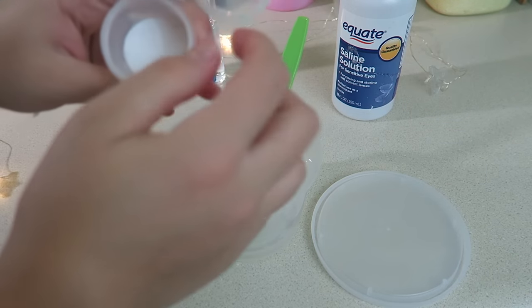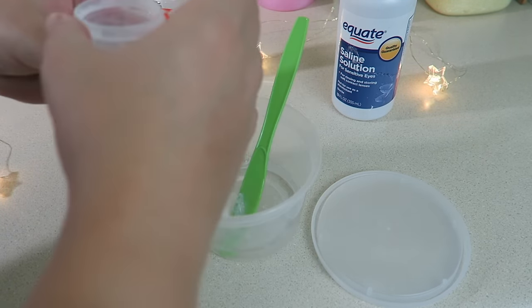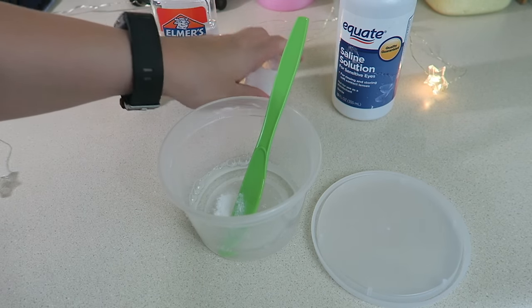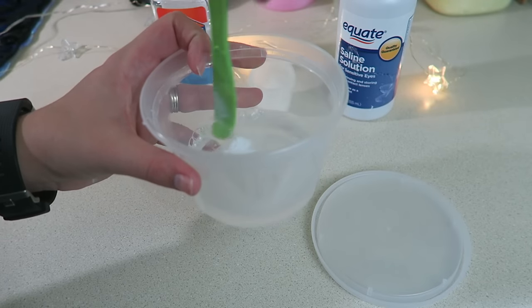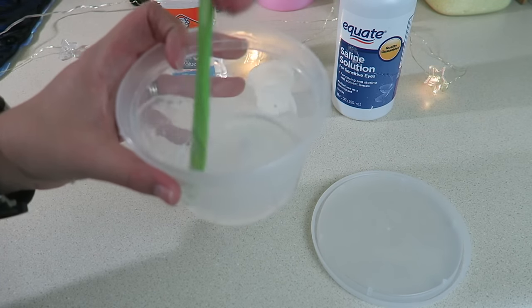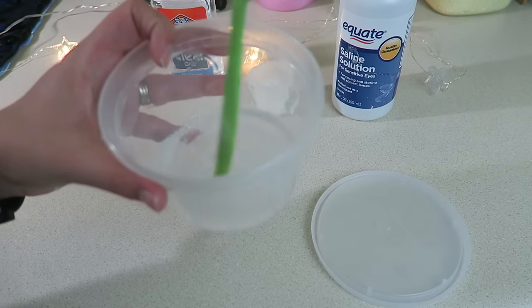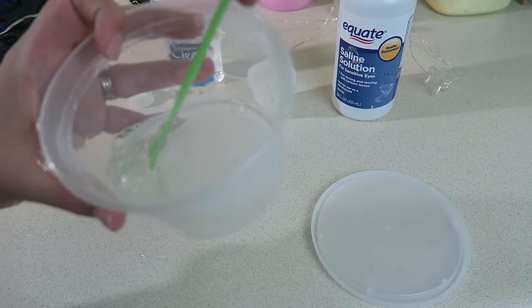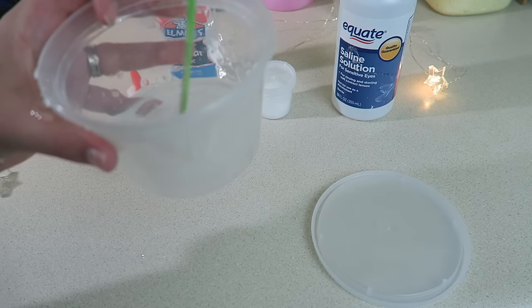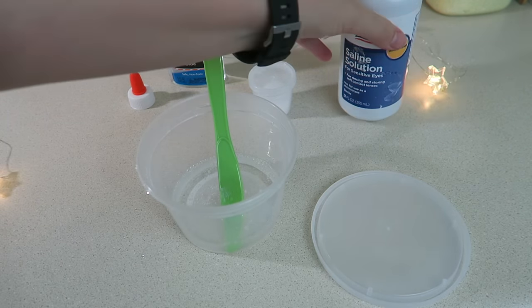Then I'm going to take the baking soda and add just a little pinch in there. I never know really how much to add, but I know that it's important in making this consistency of slime. I'm going to go ahead and mix that into the glue and water mixture.